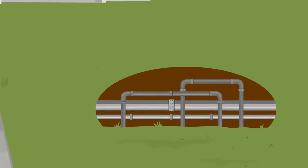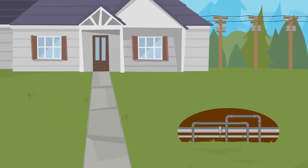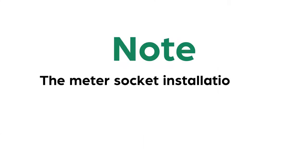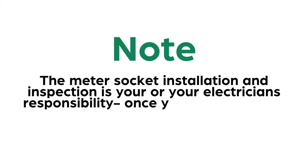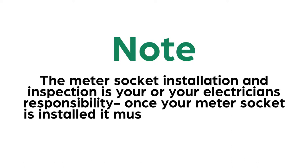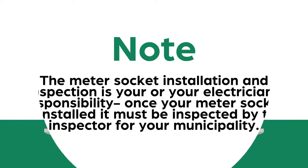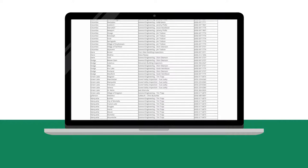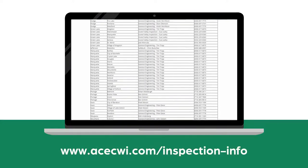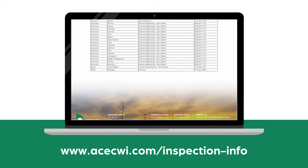The excavating permit also gives you the opportunity to warn us of underground obstacles we need to avoid during installation. Note: the meter socket installation and inspection is your or your electrician's responsibility. Once your meter socket is installed, it must be inspected by the inspector for your municipality. A list of township inspectors is available on ACEC's website, www.acecwi.com/inspection-info.